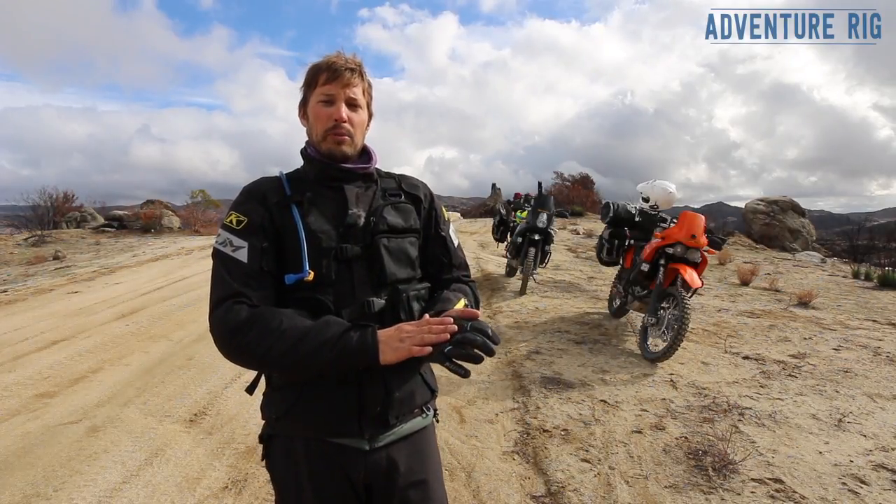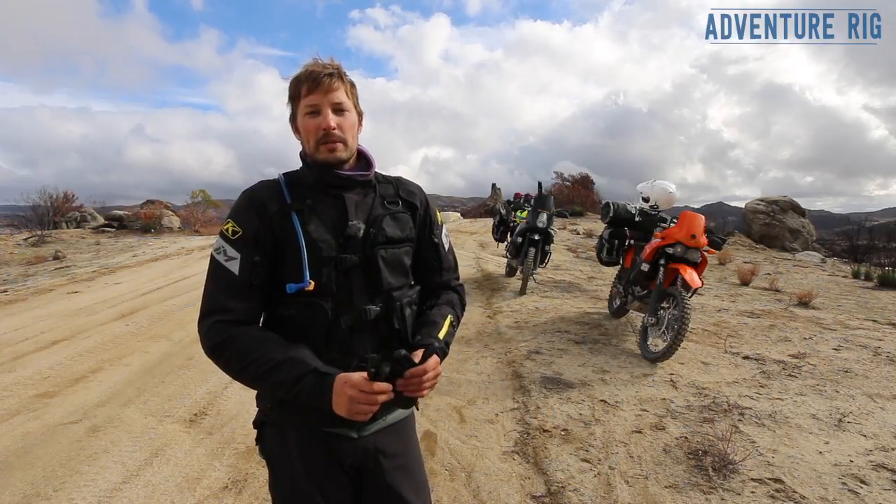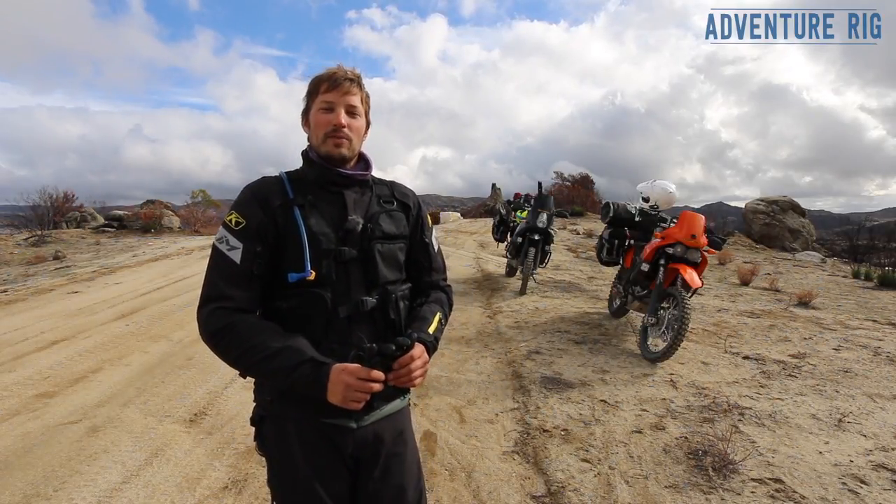This is the Dakar Pro glove made by Klim. Thanks for watching. If you guys have any questions or comments, be sure to leave them below. I'm Tyson with Adventure Rig.